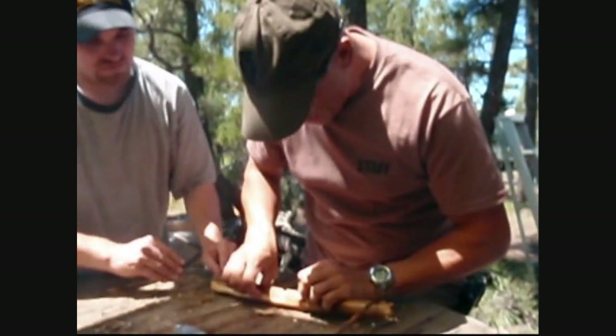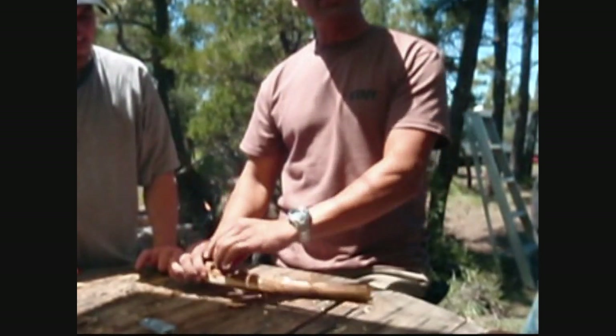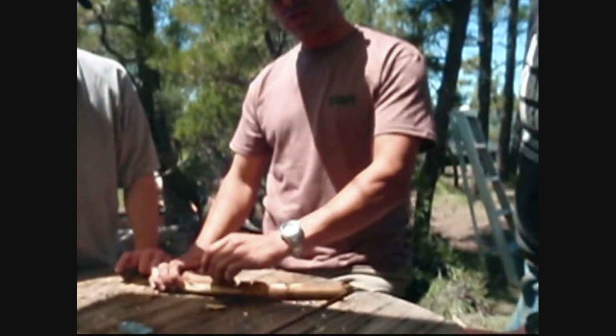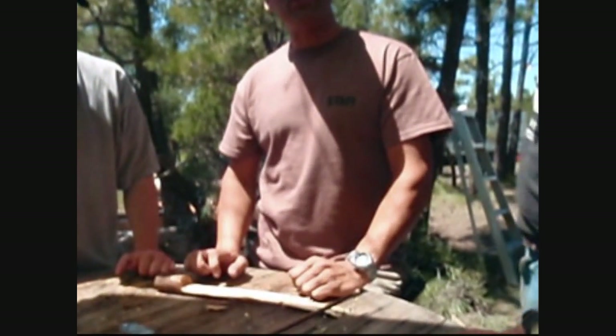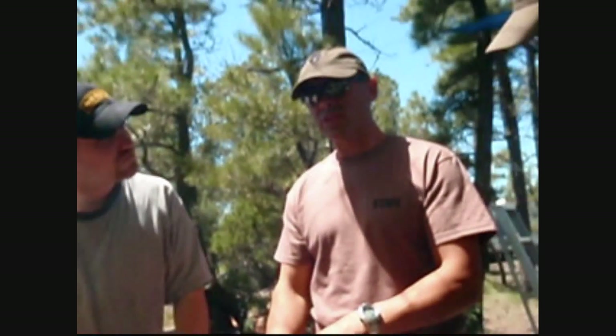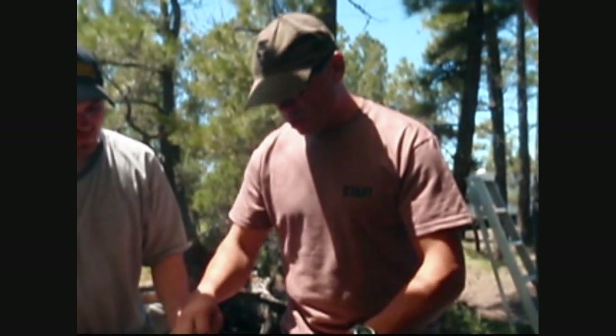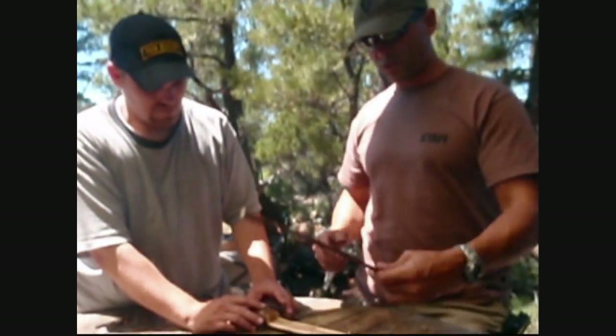This wood actually is a little thick for my taste. Think of this wood as a giant heat sink — the more there is, the more the heat dissipates. So you want to try to concentrate all the heat. I've gotten my fastest coal when I've had this wood no bigger than an eighth of an inch. It also helps that the hole's already charred.